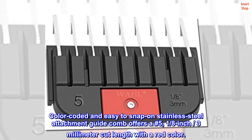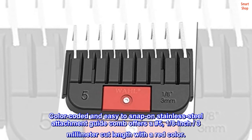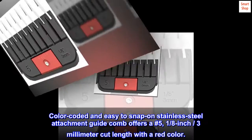Color-coded and easy-to-snap-on stainless steel attachment guide comb offers a No. 5, 1/8-inch, 3mm cut length with a red color.